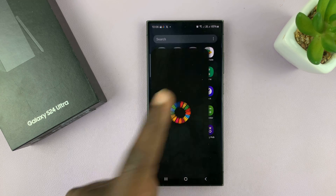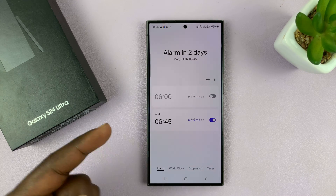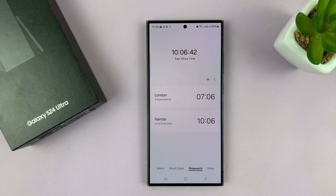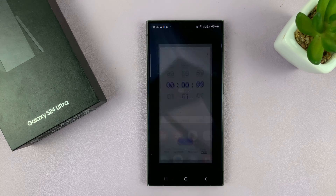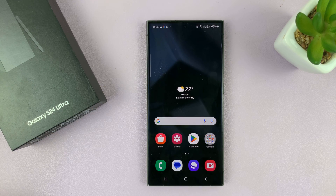You need this clock to set alarms, to use the world clock, the stopwatch, the timer, and also you need it for the clock widget you might want to use on your phone. The official clock app is very important on your Samsung phone.